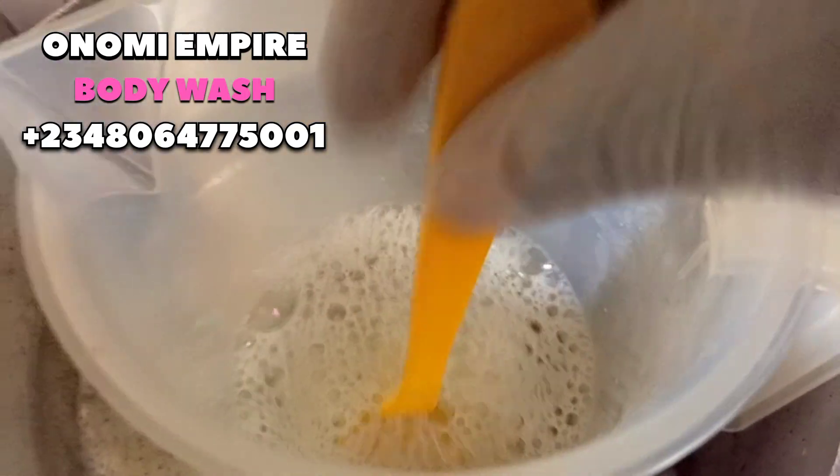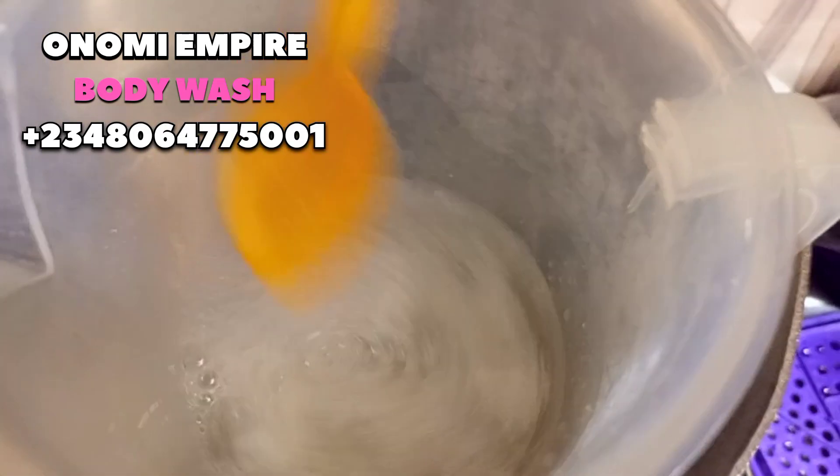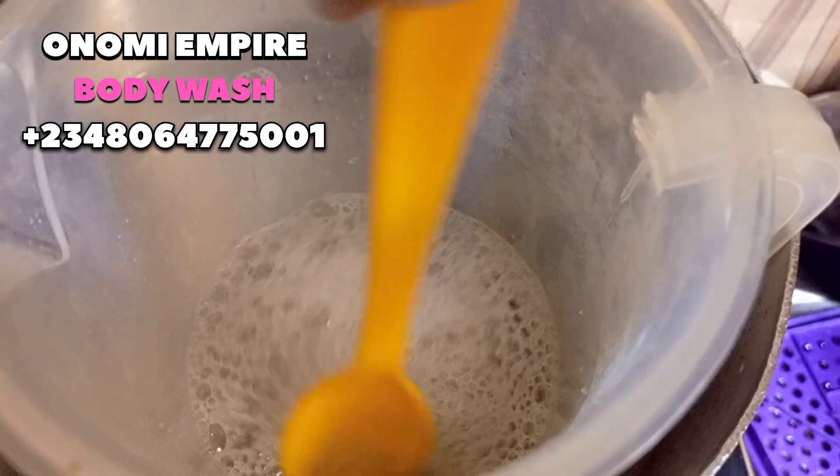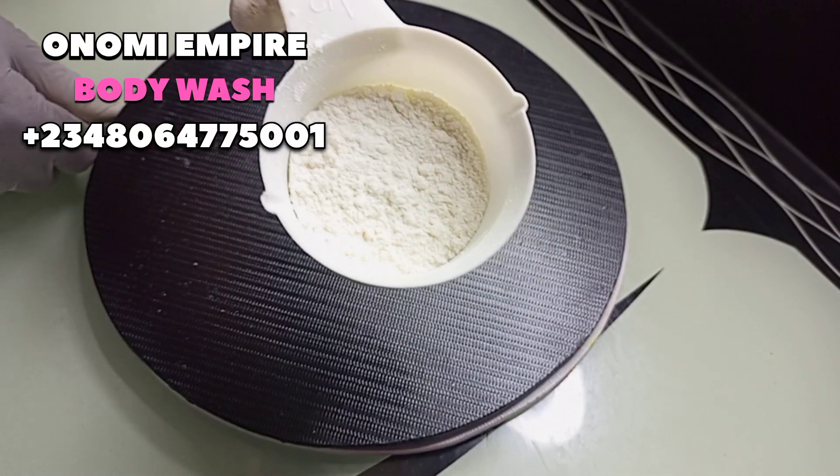We are going to double boil this so that it can dissolve completely before using it in our formulation. Now let's prep the next ingredient.